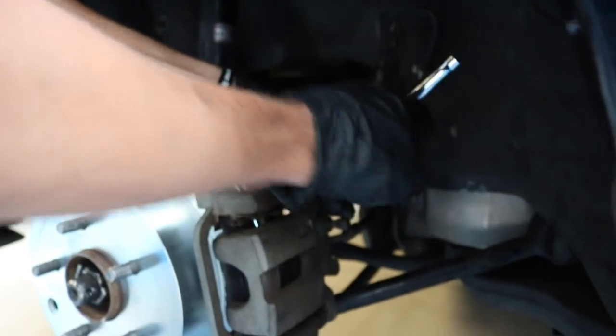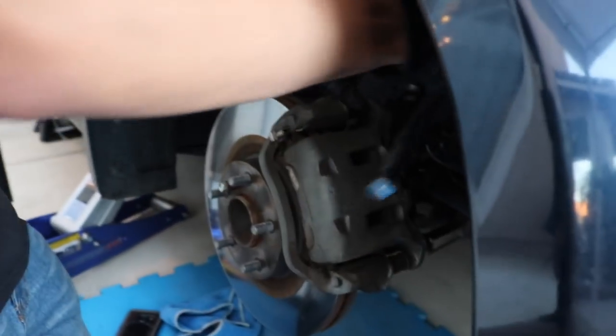We just finished doing the rear and now we're gonna try doing the front. Since it's already getting dark we might not be able to record all of it. For this one you're gonna need a 22 for both caliper bolts on the back.